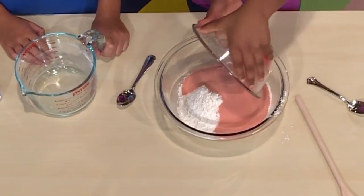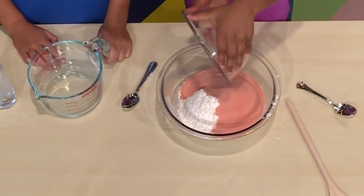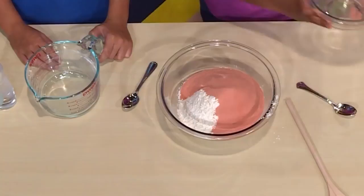I'm dumping the gelatin in. The gelatin color is red, and that will make your sand red, too.